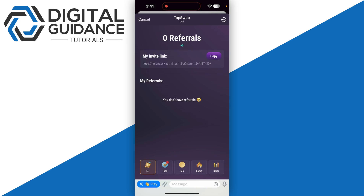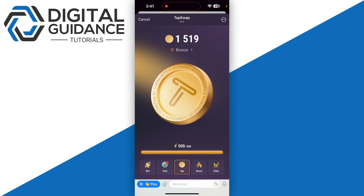Next, you need to make sure that you have a good internet connection. If not, switch to your cellular data or connect to a different Wi-Fi network.